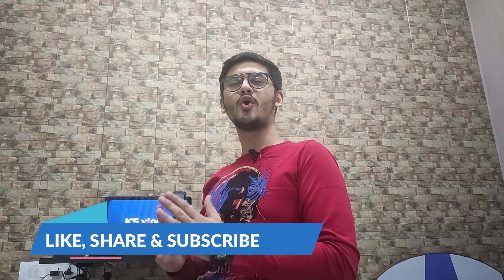Hey guys, welcome back to my YouTube channel. My name is Kevin and you are watching KSBOX. So how are you all? I hope you will be great. In this video, we will be unboxing the Boat Airdopes 171.